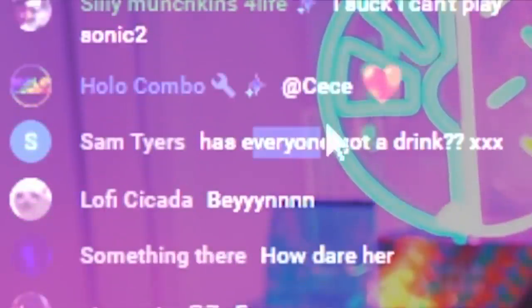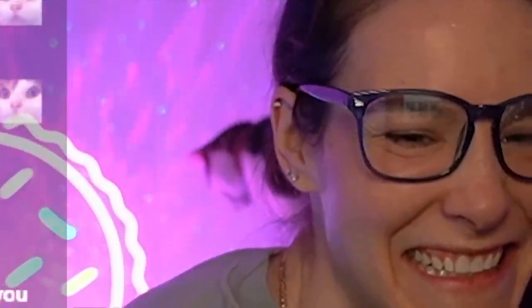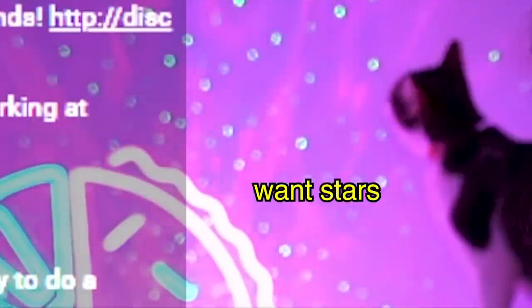Has everyone got a drink? Good question, Sam. Chad, where's your tea? I have my tea. Menchie, where are you? Okay, Menchie's making this stream chaotic. We're gonna need to move on and just ignore her. She's teasing us.